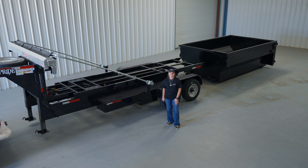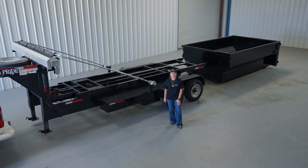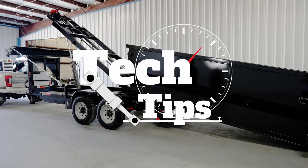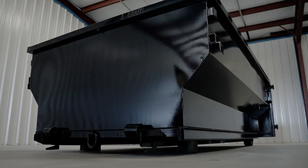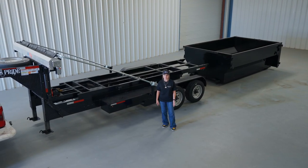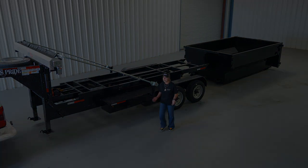Hey guys, it's Montana. In the last video I showed y'all the safest and most effective way to unload your dumpster off of your Texas Pride roll-off system. In this video, I'm going to show you how to load y'all's dumpster safely and properly, which is a question we often get from new roll-off owners.